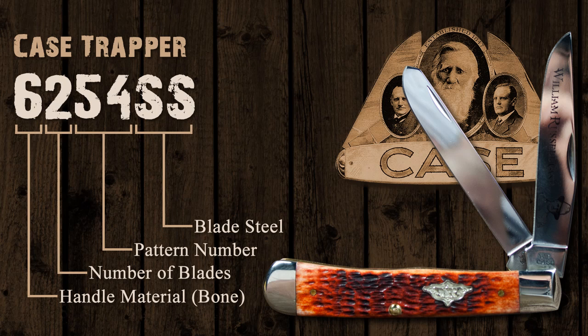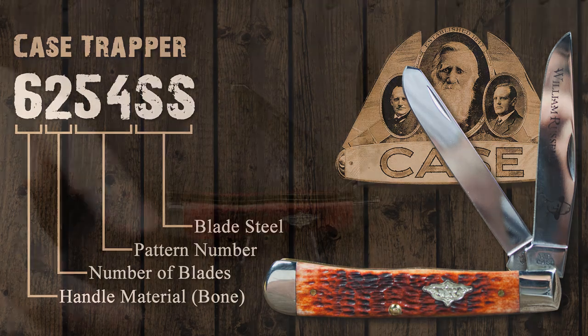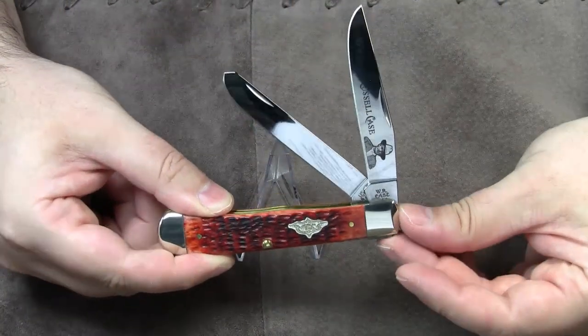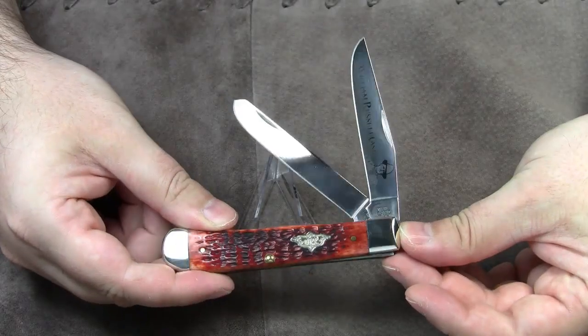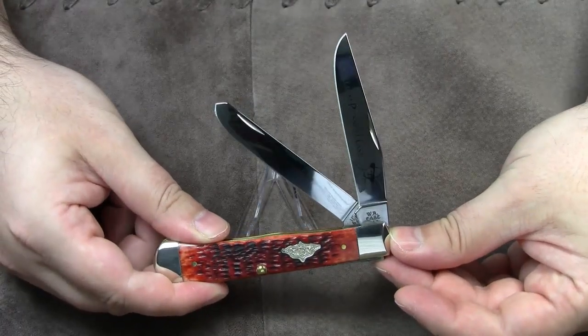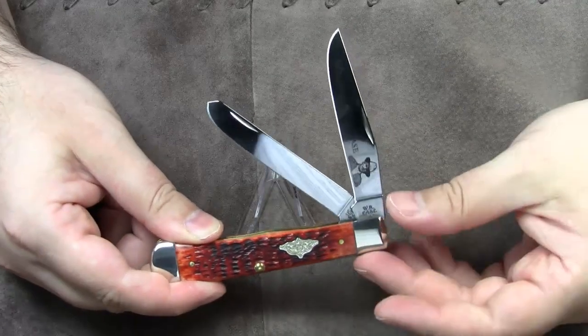the 2 denotes the number of blades, and 54 is Case Cutlery's factory pattern number that denotes the Trapper knife pattern. The suffix SS stands for stainless steel. The stainless steel Case Cutlery uses is called True Sharp Surgical Steel, which is a high carbon steel with excellent corrosion resistance. It also takes a pretty decent edge.